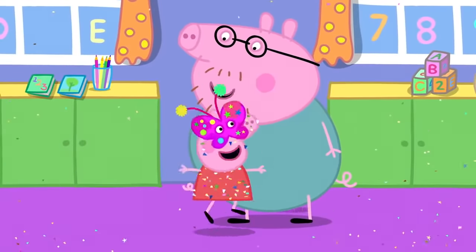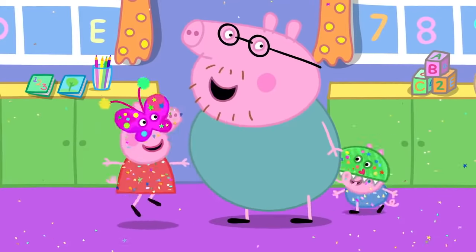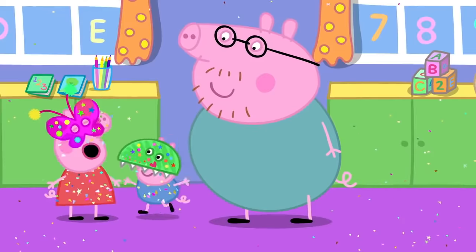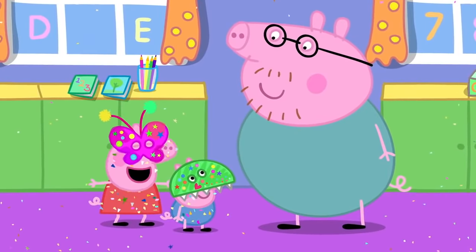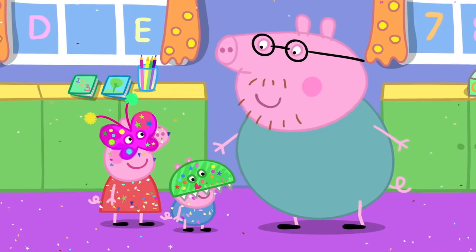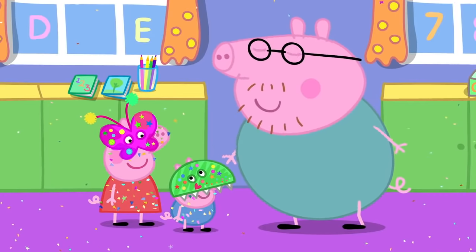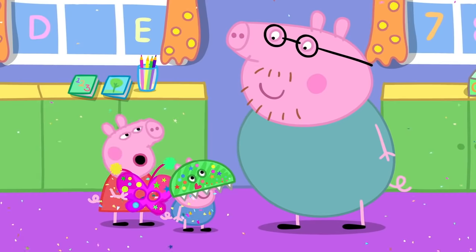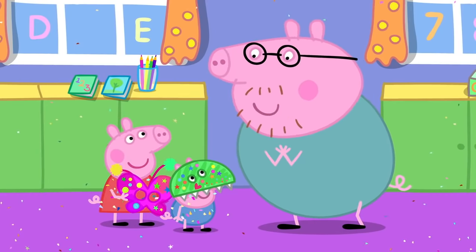I'm here to pick up Peppa and George, but I can't see them anywhere. I'm a pretty butterfly — flutter, flutter, flutter! Excuse me, Mrs. Butterfly. I'm looking for two little piggies. Do you know where I can find them? Daddy, I tricked you — it's me! Peppa! What a surprise! But where is George?